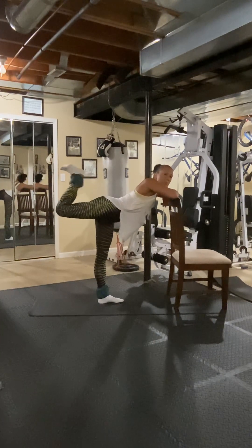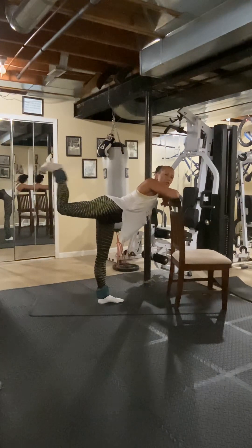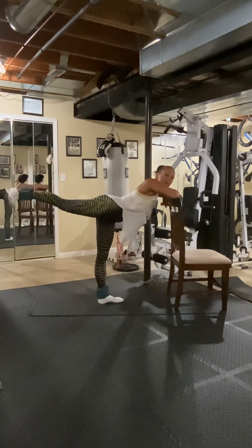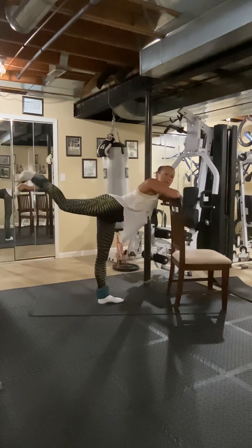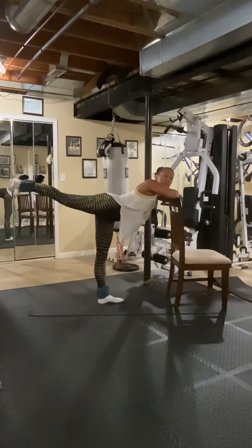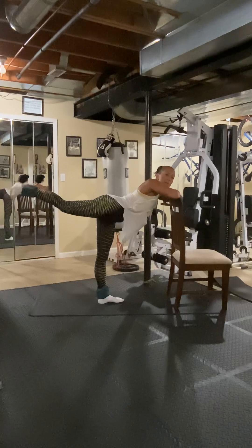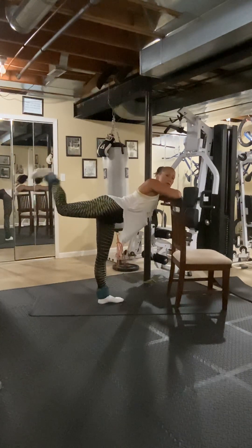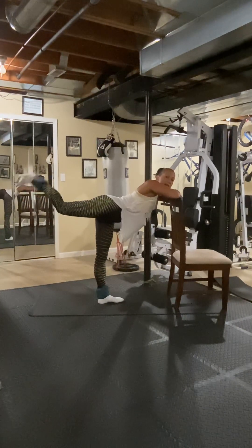You're going to heel to the butt — kick it out, heel to the butt, kick it out. Really feel your glute squeeze here. Three, kick — four, kick — five, kick — six, kick — seven — eight. You can do this on hands and knees if you want. Ten, eleven, twelve — flex that heel, kick it out — thirteen, fourteen, fifteen, sixteen.